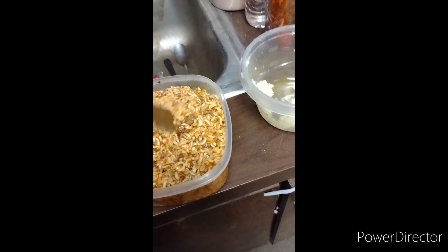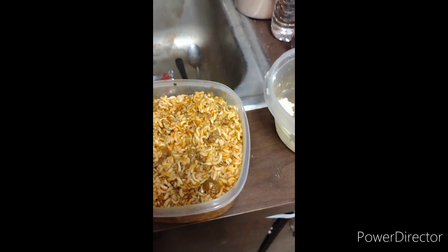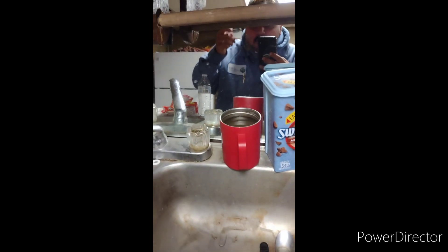The finished product: spaghetti meat with ramen noodles. Fire, baby, fire! You know how I get down. Thank you for watching, cooking with Mr. Boss Hog. If you like what you watched and you got some leftovers and some noodles — do your thing, make that shit.